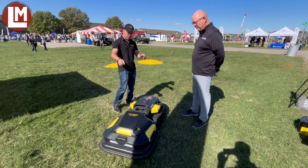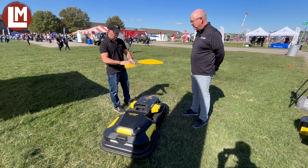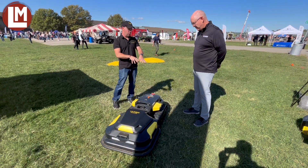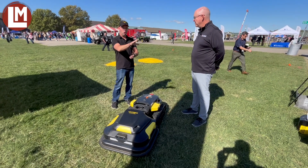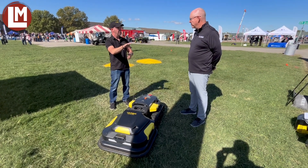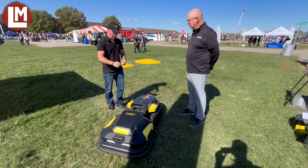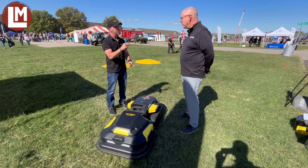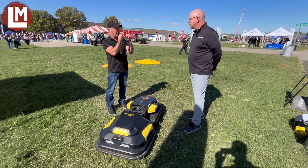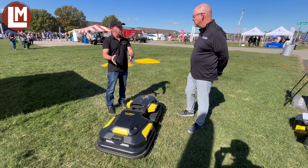Yarbo has cameras all the way around. On the main body, they're heated because we don't know whether you're going to use Yarbo with a snowblower or a lawnmower. The snowblower has heated cameras as well, so we can see in the snow, which is a big deal. Binocular cameras are in the front and the back, so they work the same way our vision does. Two cameras take the distance between each camera, and that's how it does its obstacle avoidance.